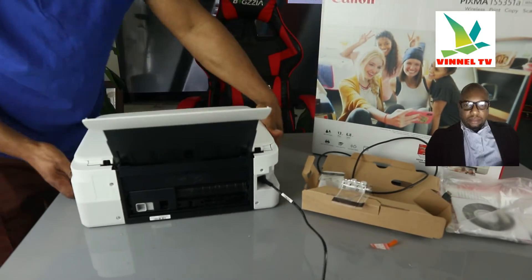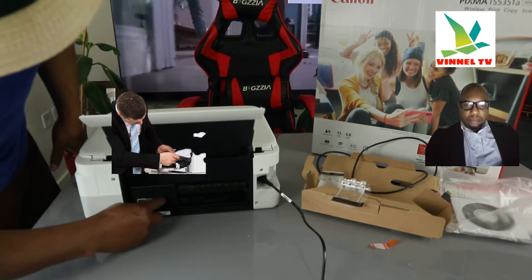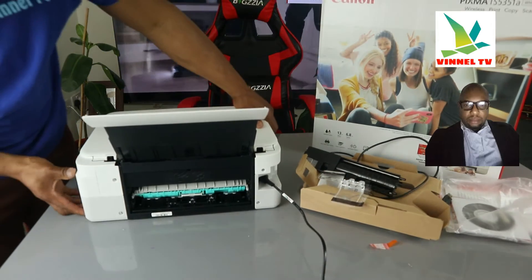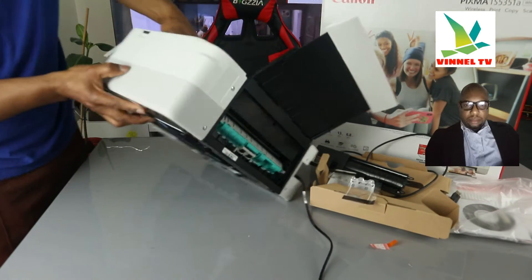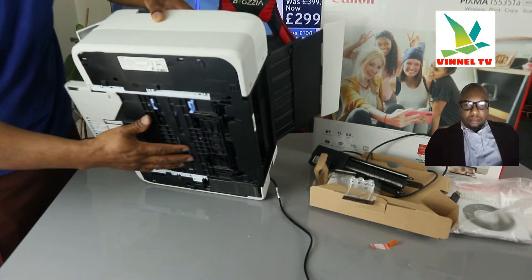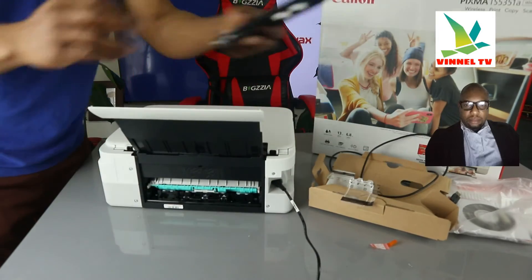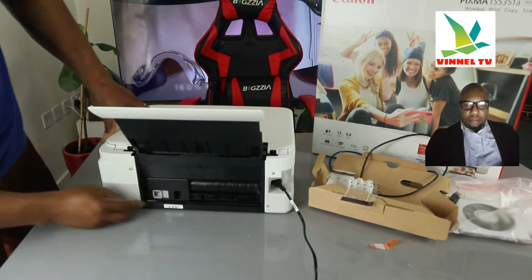I'm going to turn this printer around so we can see from the back. If you have any paper jam — I do get a lot of questions about paper jam — this is the way to check. Open up this section; some people don't know this section actually exists. Check for any paper jam and debris. You can also open up this section and check at the back, and also right here. Make sure you remove the casket from the bottom and check over here, then put the cover back and close it.